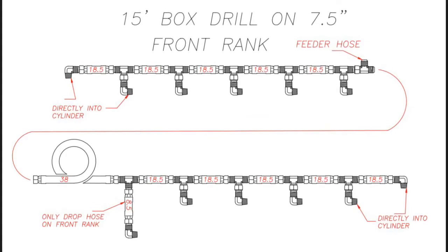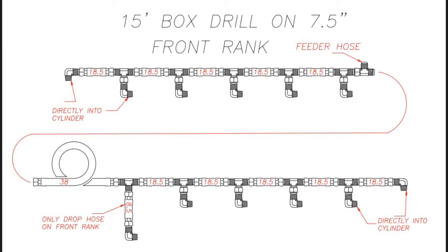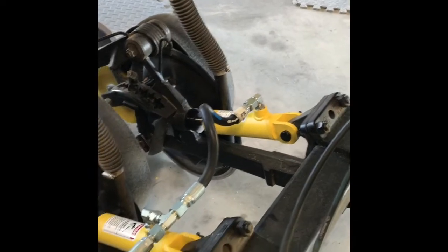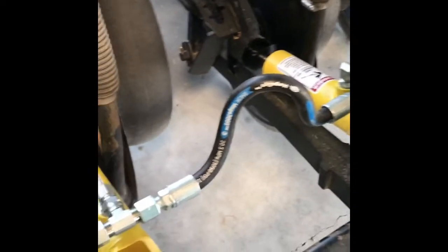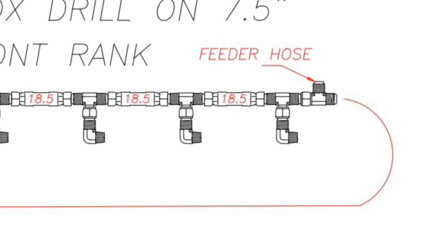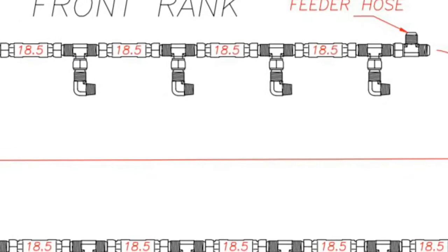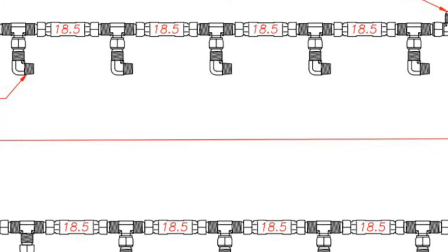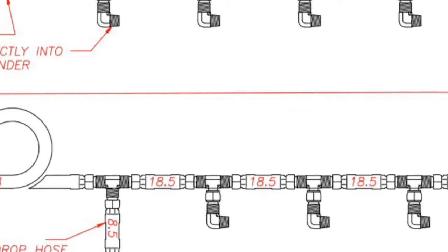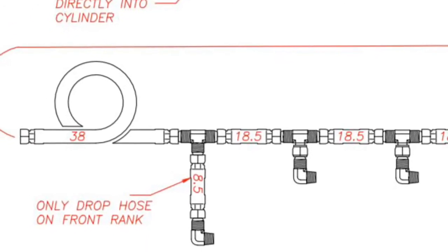Once the T fittings are all installed onto the 90 degree fittings already installed on the cylinders, you now need to take the 18 and a half inch hoses and connect each fitting to the next. After the sixth cylinder, you will see a T fitting pointed up for the feeder hose. The feeder hose is the hose that connects the manifold line body to the front rank hoses. You will take a 38 inch long hose, loop it and connect it to the next T fitting that will connect into an eight and a half inch long hose that will then tie into the 90 degree fitting on the cylinder.